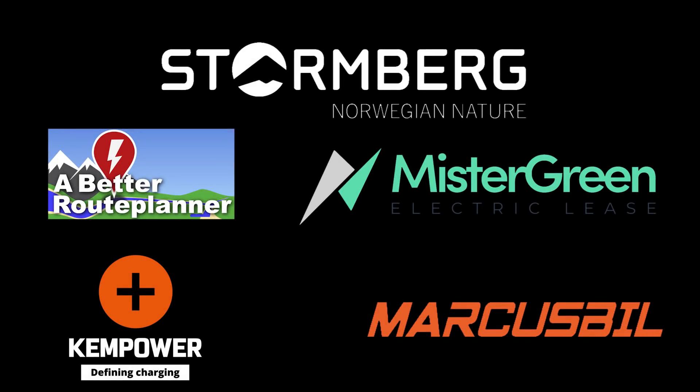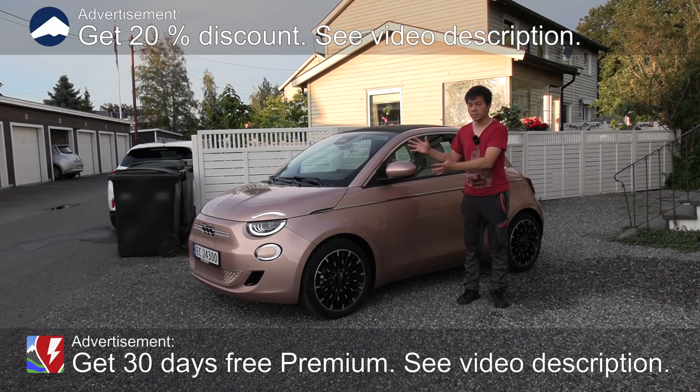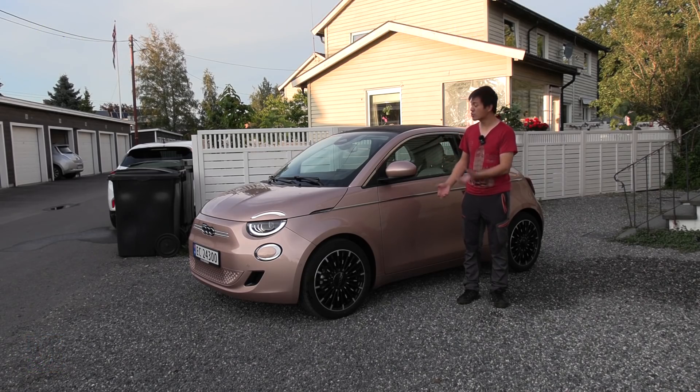This video was brought to you by Stolmberg, Abed Ruhplanner, Mr. Green, Ken Power and Markus Biel. Yo, what's up! Here it is — Fiat 500e, my all-time favorite, but it's back in black, new interior, new battery, new motor — everything is new here, well except for the shape. In this video we're going to review the interior.